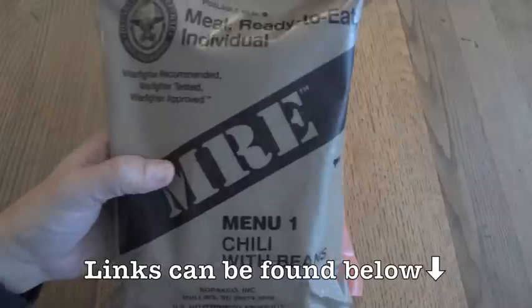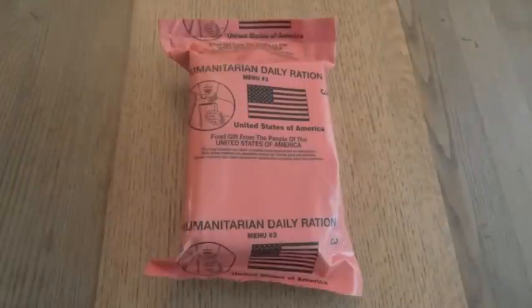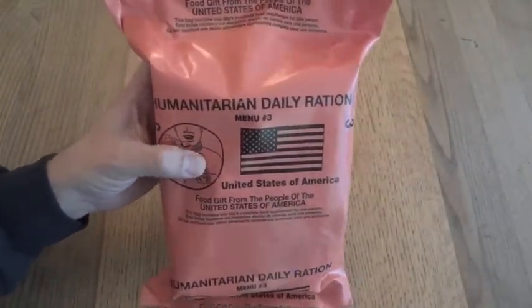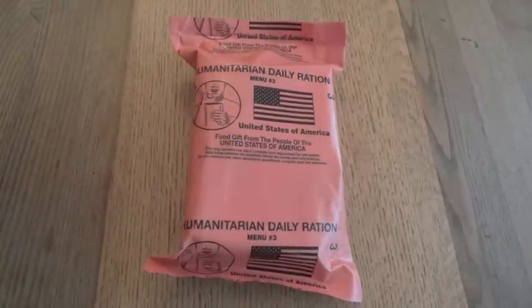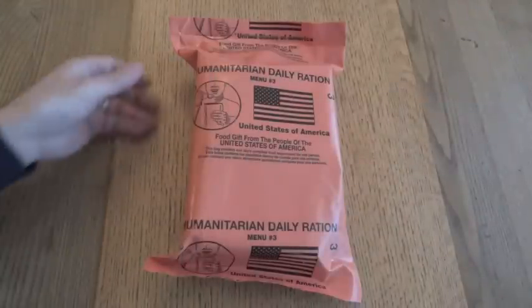It's similar to an MRE in that it's designed to be ready to eat and it's able to be airdropped and shelf-stable for a few years. But to make it palatable for the widest possible population, it has no meat products or meat byproducts. It doesn't even have alcohol — I believe it has a moist towelette, and even that doesn't have alcohol in it. Because there are a lot of religions, a lot of cultures, and just people who wouldn't want to eat what's in an MRE, the HDR makes it a lot easier for them.